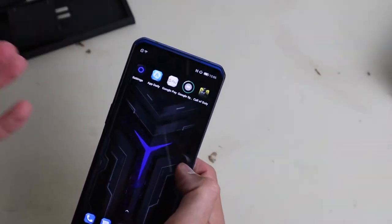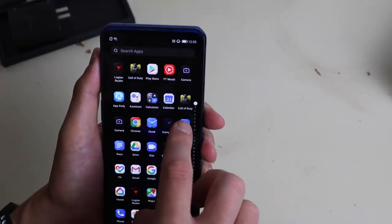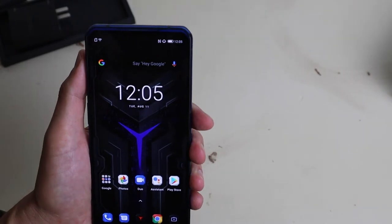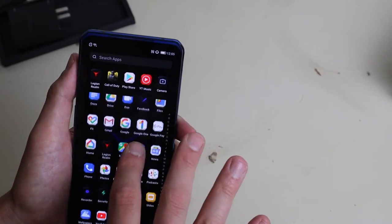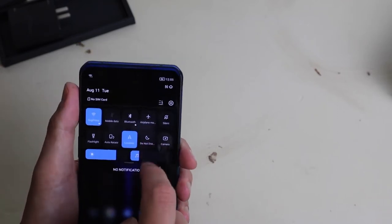I already got my stuff registered in here. This 144Hz, it's not going to show up on camera, but man, it is so stinking smooth. My daily phone is a Samsung Galaxy S20 with a 120Hz refresh, but this thing is just next level. I know you're thinking 24Hz difference, what the heck — but it's that touch sampling rate. It's super awesome.